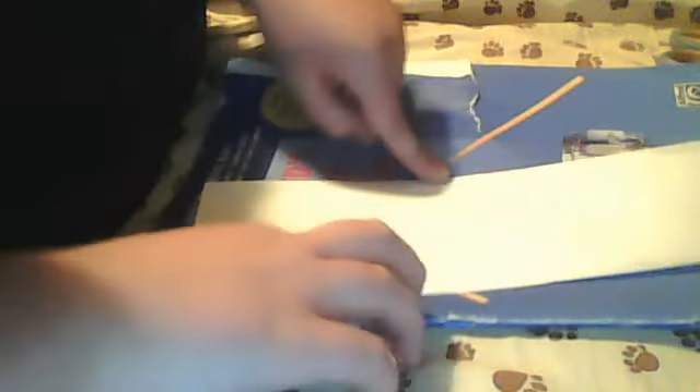Now that you have this, you want to fold it in half. Then open it back up and fold the bottom and the top into the middle. Don't fold it right on the line — leave a little bit of space. Not a whole bunch, maybe like a centimeter.